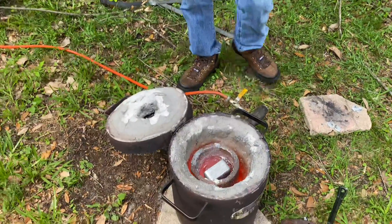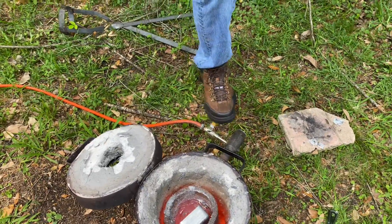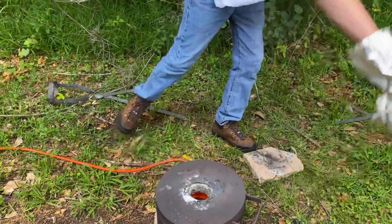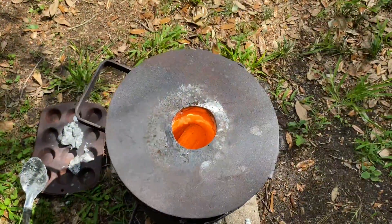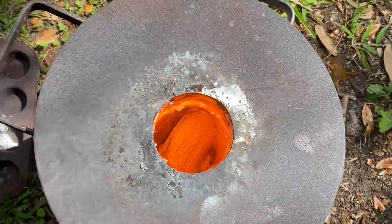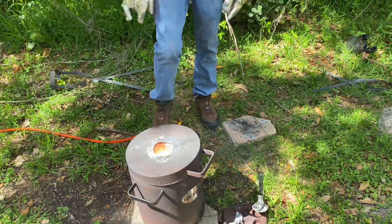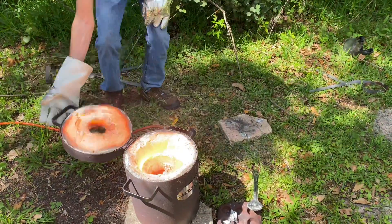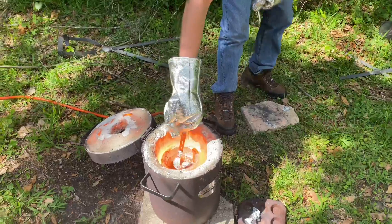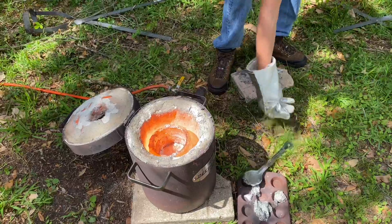I didn't preheat this metal just because there's no molten aluminum down there, so I'm really not too worried about it splashing anything up. Now I'm gonna kick the furnace back on. All right, same drill — scrape off this little bit of dross here, and then we're gonna go ahead and pour it.